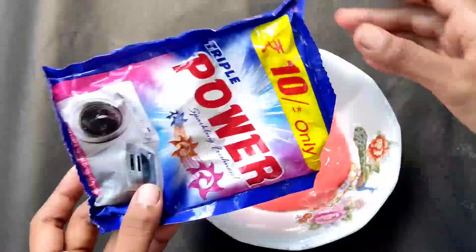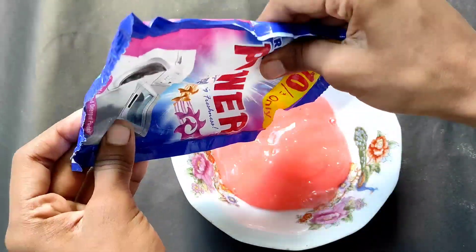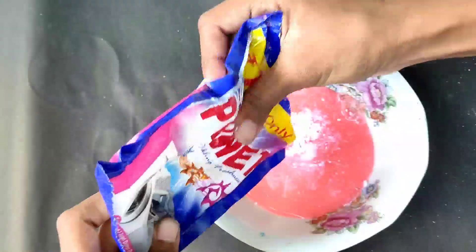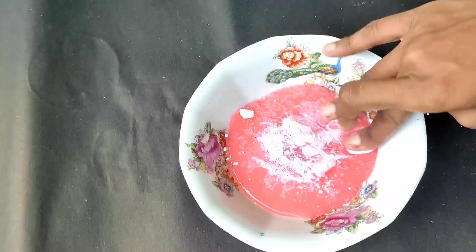If you have any idea about this slime, please say that. If you are going to mix it in a full video, please press the button. I am going to mix it in a pan and I am going to use an egg pack.